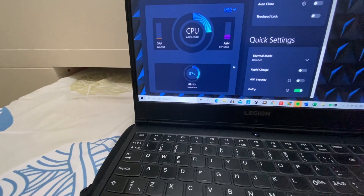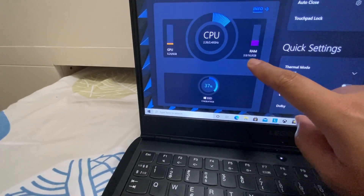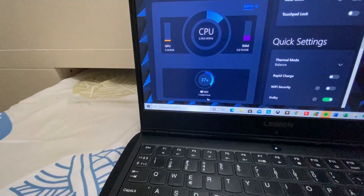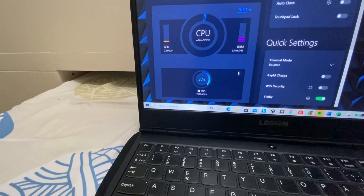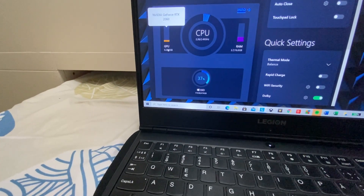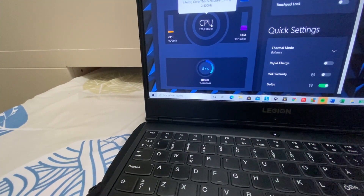It has 16 gigabytes of RAM. And then the GPU, the SSD, and then the CPU.